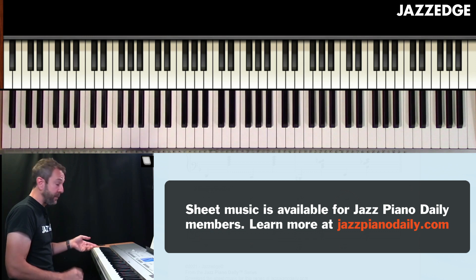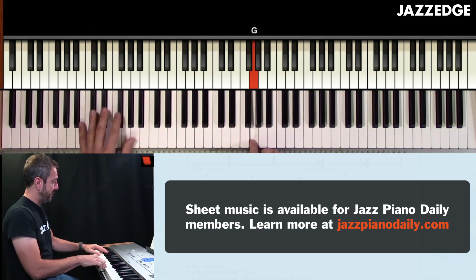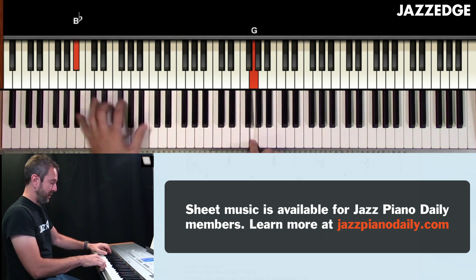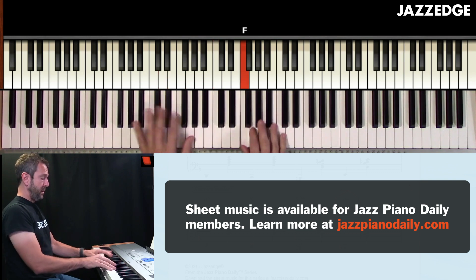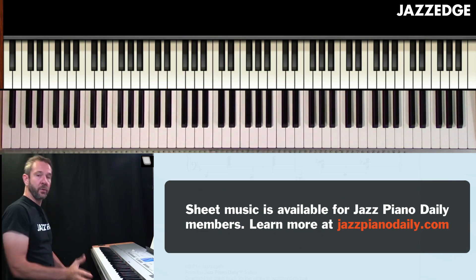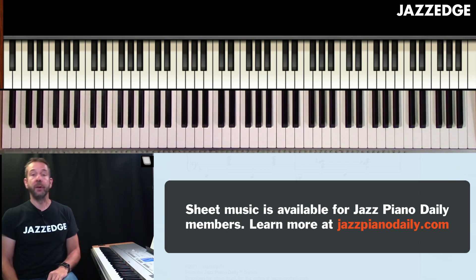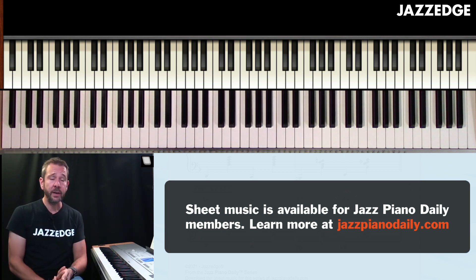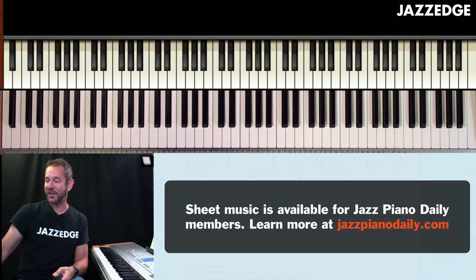You could also do a dominant chord — I don't have that written in here, but that would be like this. We'll talk about the rest of that in the next lesson. So work on those two different variations: you can play it with the E seven or with the B flat minor six. I'll see you guys in the next chapter.